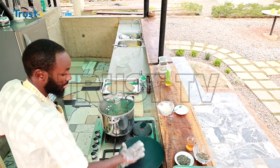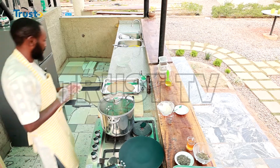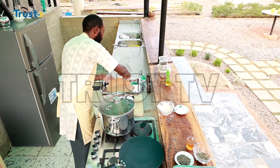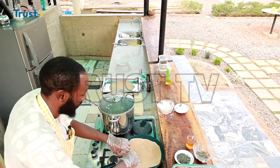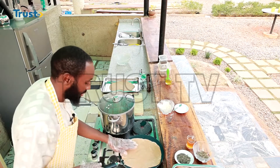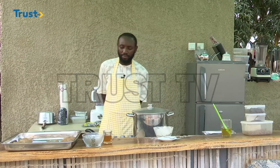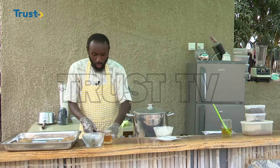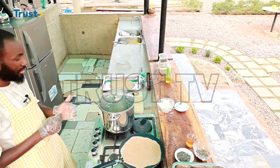Our pan is getting hot. Moment of truth. I begin by bringing one of my breads and putting it on the pan. At the beginning, I'm going to give it about 10 seconds of heat. Let me begin to prepare my tea.